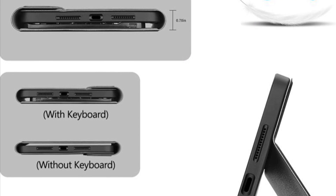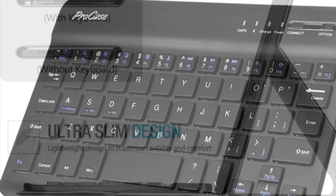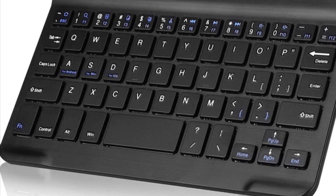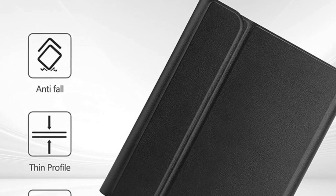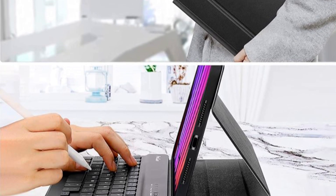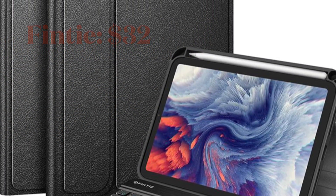It features an Apple Pencil holder to let you securely keep your stylus. It also comes with a detachable wireless keyboard, so you can remove the keyboard if you don't need it. Thanks to the tactile keys, it offers a pretty smooth typing experience. Overall, the Pro Case is one of the finest keyboard cases for iPad mini 6 and comes at just $38, putting it in the affordable category.